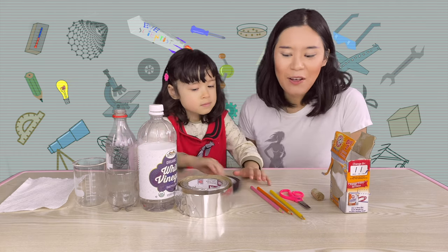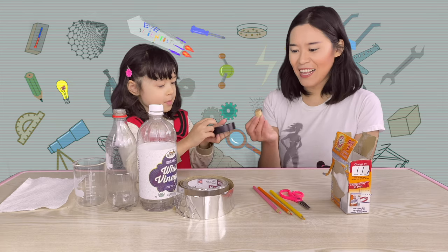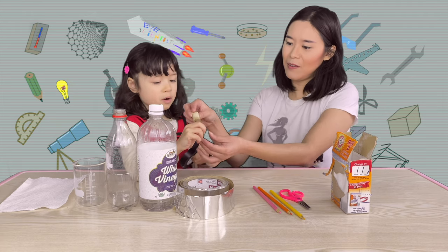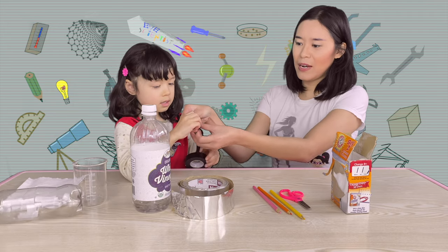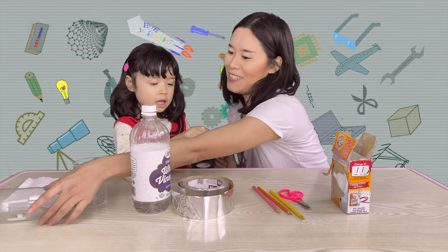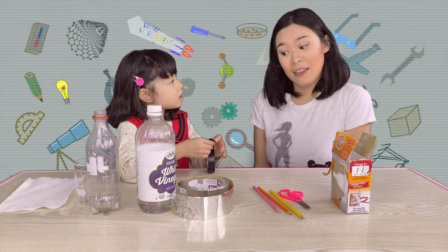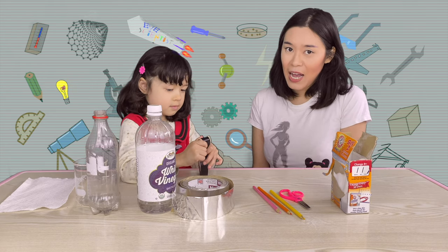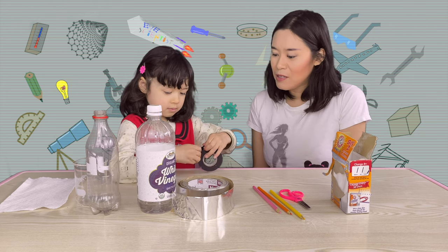Okay! So, first step. We need to wrap tape around the cork. That's right! Let's go wrap it around. When we wrap this around the cork, do you know what it does? It stops the baking soda from floating out. That's right! It stops the baking soda and vinegar from floating out. It provides a better seal.